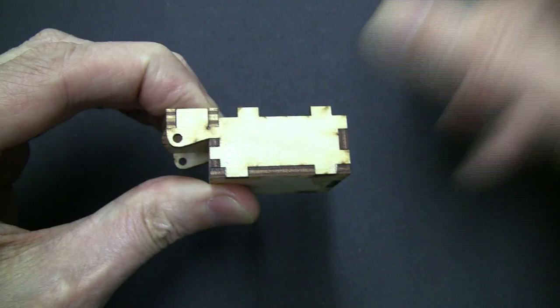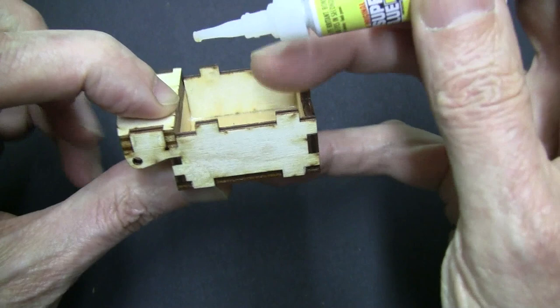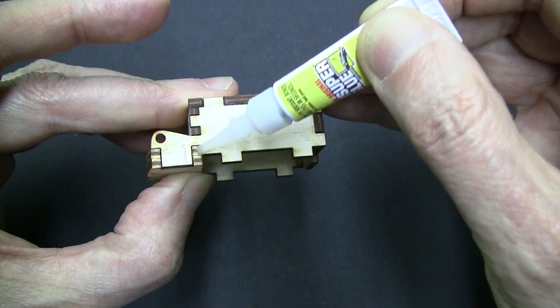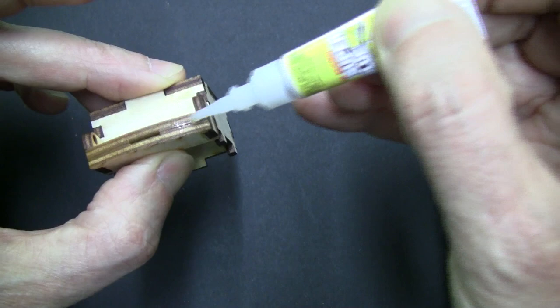Remember you always want to let the super glue soak into every joint. Now put the top into place and squeeze glue into the joints just like before.